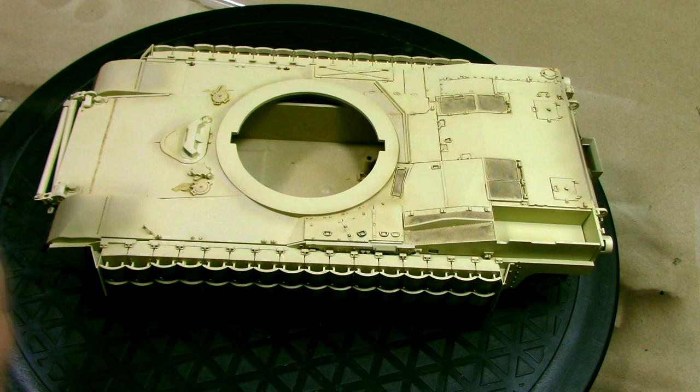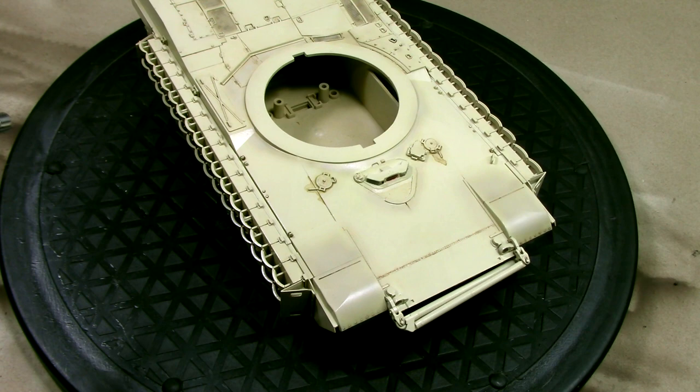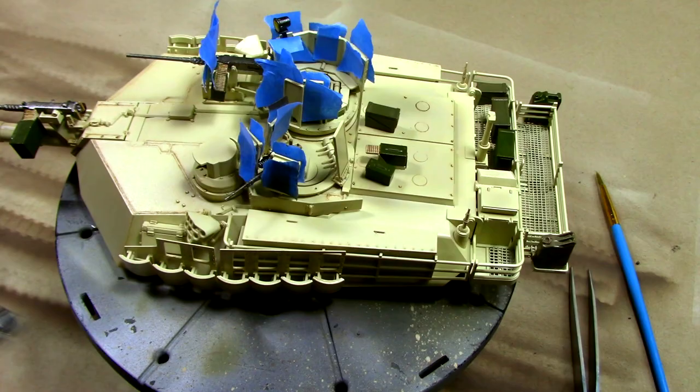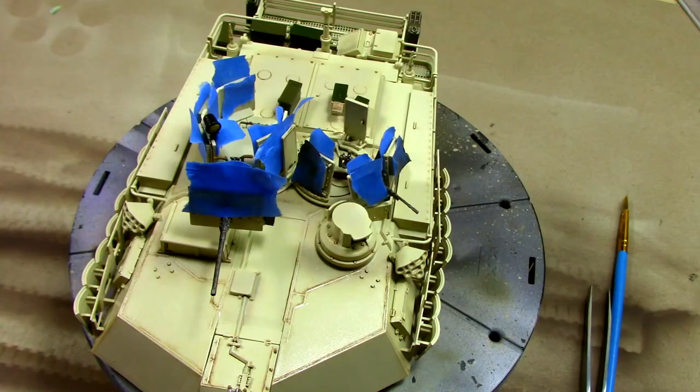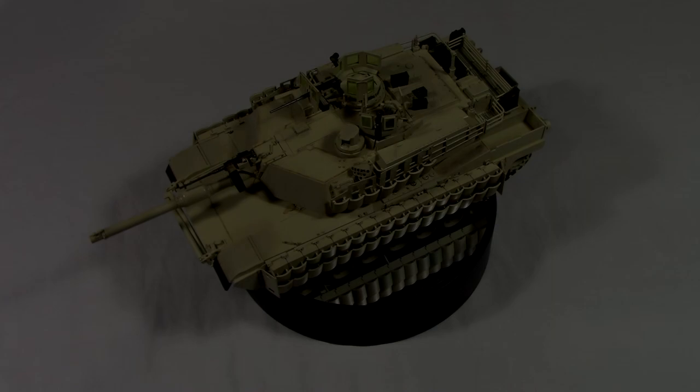Now that weathering is complete, I'm locking everything in with a nice satin varnish — it'll also tone down the gloss that's already on there. No one wants to see a shiny tank. Nothing like a nice low-luster varnish on modern armor; it just looks so good.